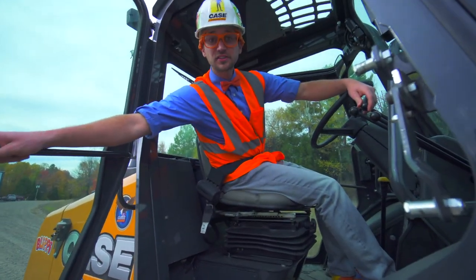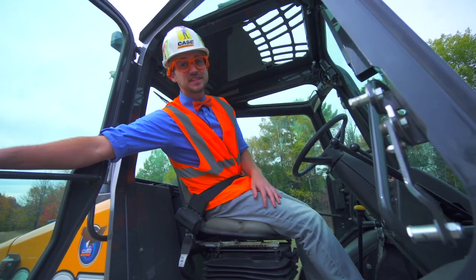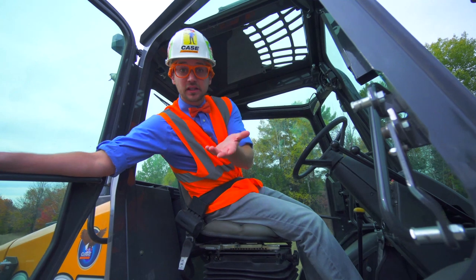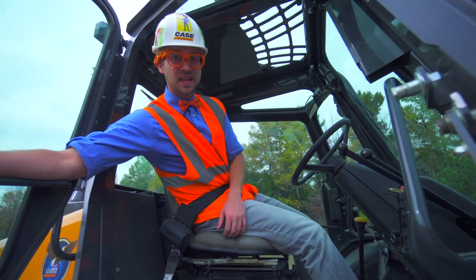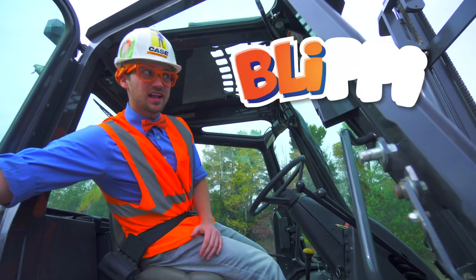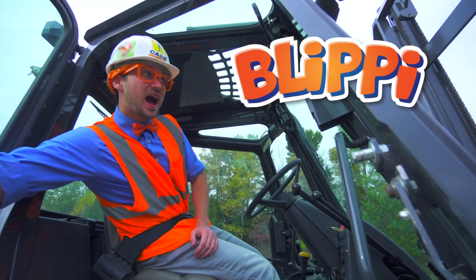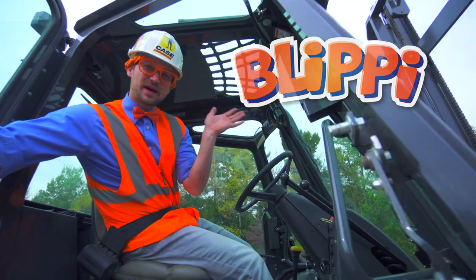That was so much fun learning about forklifts with you. Well, this is the end of this video. But if you would like to see more of my videos, all you have to do is search for my name. Let's spell my name together. Ready? B-L-I-P-P-I. Blippi! Good job. See you again. Bye-bye.